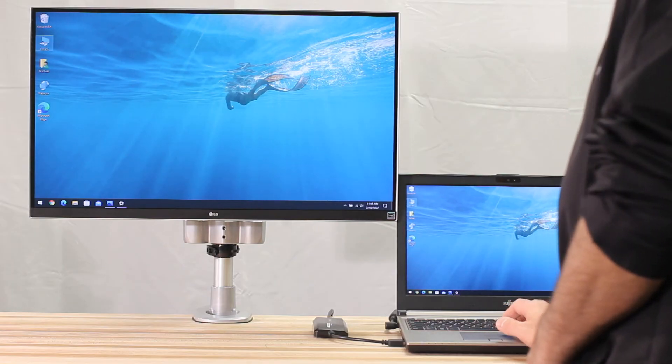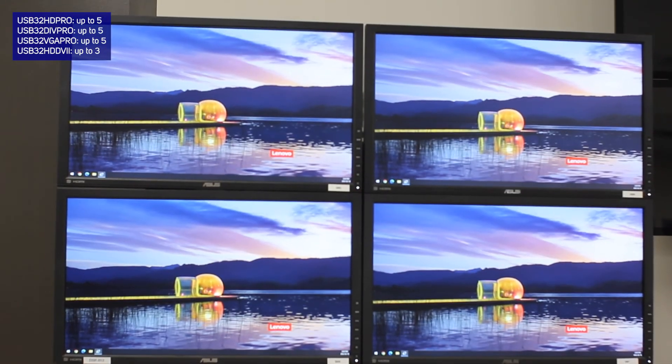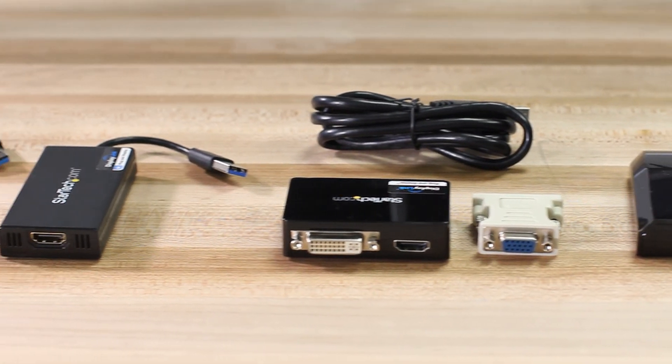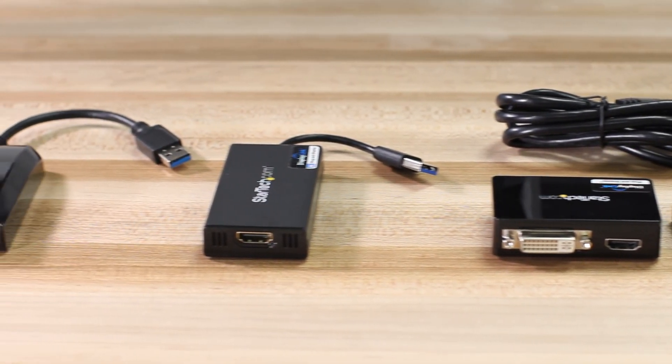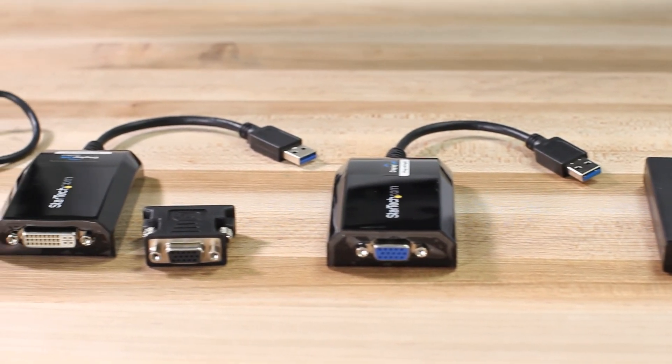You can clone or extend your video, and even attach multiple adapters on the same system for additional displays. As the IT professional's choice for over 30 years, StarTech.com's USB 3.0 video adapters are backed by a two-year warranty and lifetime technical support.